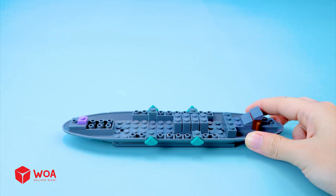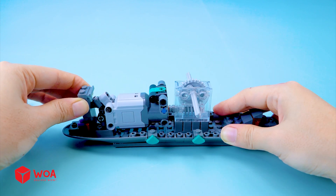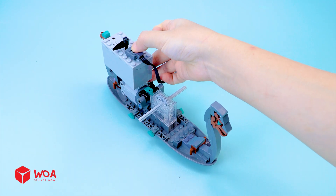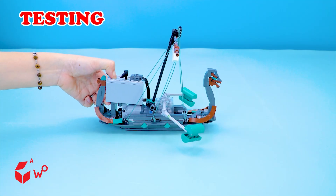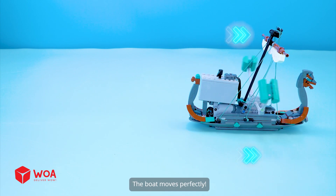How to build a boat. Add the engine. Add the gearbox. Add the battery box. Add the paddles. Add the sail. Testing — the paddles will push forward in an arc to move. The boat moves perfectly.